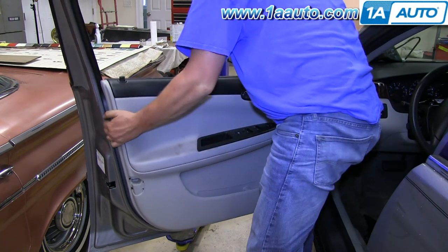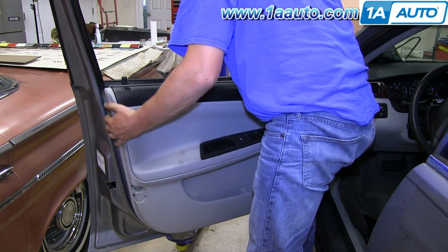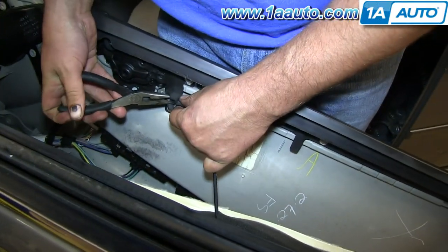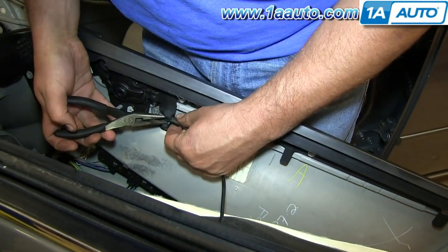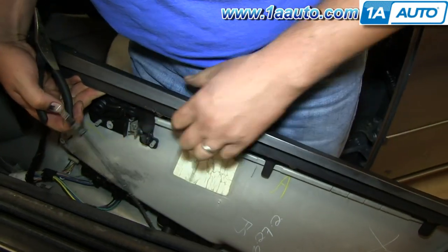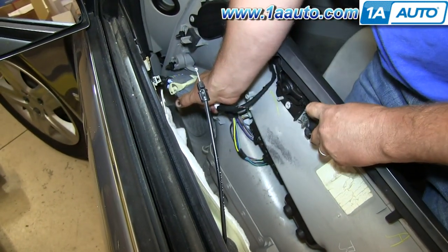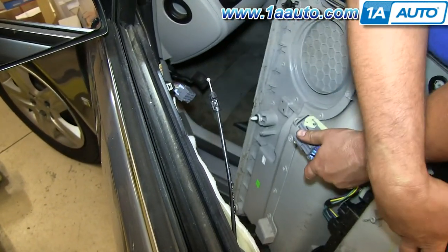Once the clips around the outer perimeter are free, pull the door panel up off the window ledge and out some more. Using a pair of pliers, there are little tabs on the cable housing — pinch the tabs and pull the cable housing through the back side of the door handle, then pull the cable up and out. Pull the white part of the lock back, which unlocks the connector, and then pull the connector free and take the panel off.